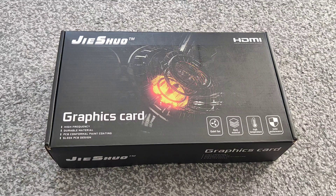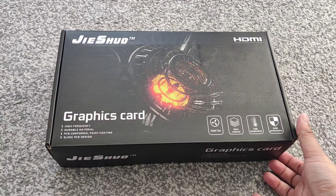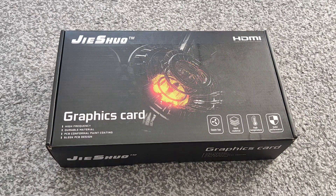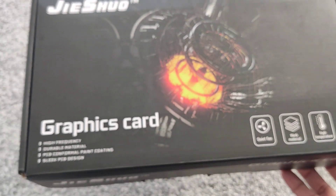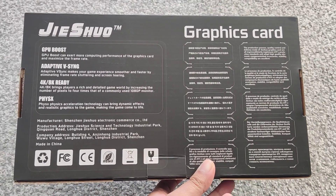In this video I've got a new graphics card — it's a 3060 Ti from a company called G Shuo. I didn't get it from AliExpress this time; I saw it on eBay so I thought I'd give it a shot and see if it's any good. This is what the box looks like — it's the full fat desktop version, 3060 Ti 8 gigabytes. Most of the box is in Chinese so I have no idea what it all says, but let's get it opened.